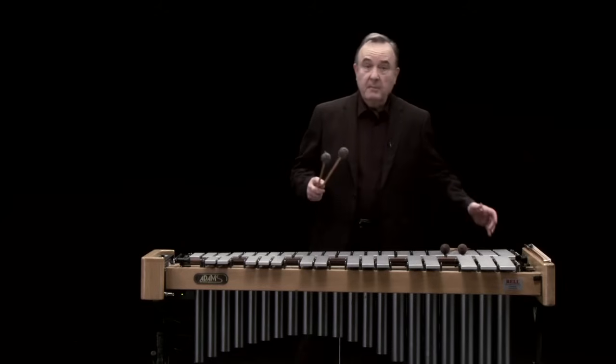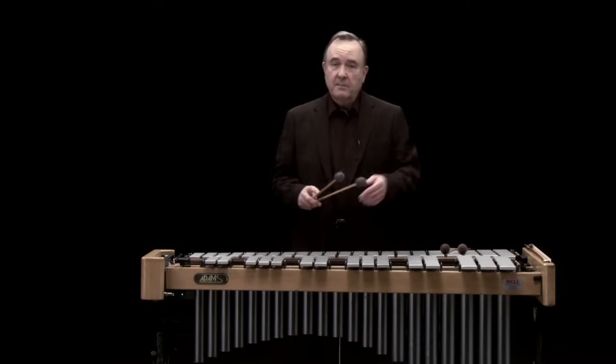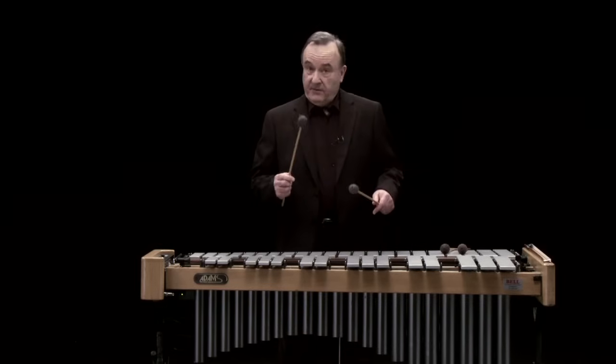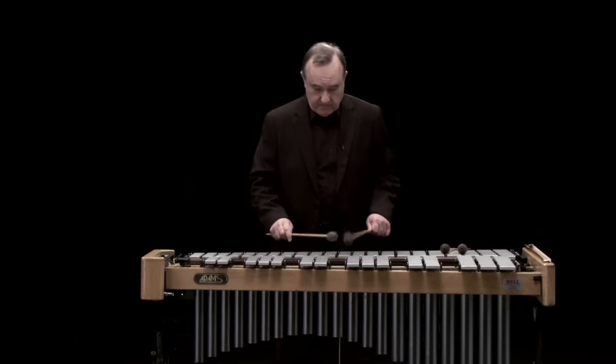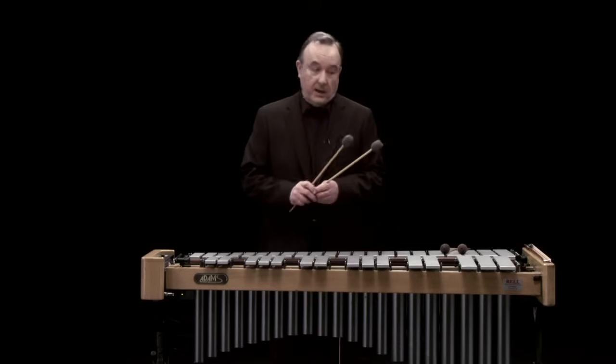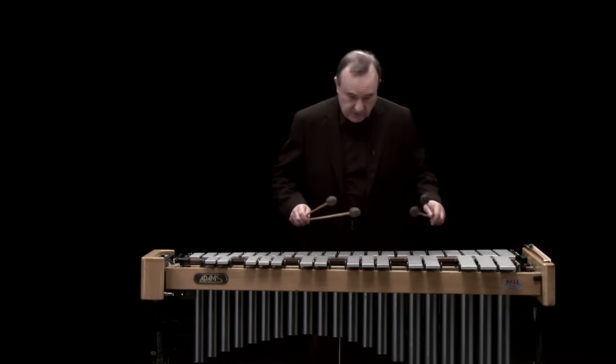I can use two mallets or four mallets — occasionally composers ask for more, but two or four is the normal amount. If I use two, this is just a melodic instrument. And with four, of course I can play chords.